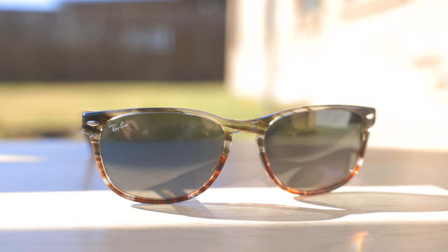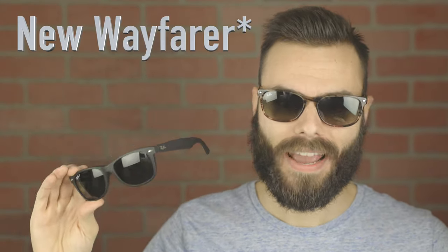So first off, let's go ahead and pop these on face and talk about the dimensions. These sunglasses have 57mm lenses and an 18mm bridge. I've been getting a ton of requests to review this exact pair because a lot of people believed it to be an acetate version of the original Ray-Ban Wayfarer — and that actually really isn't the case here. It is a completely different pair of sunglasses than the new Wayfarer.